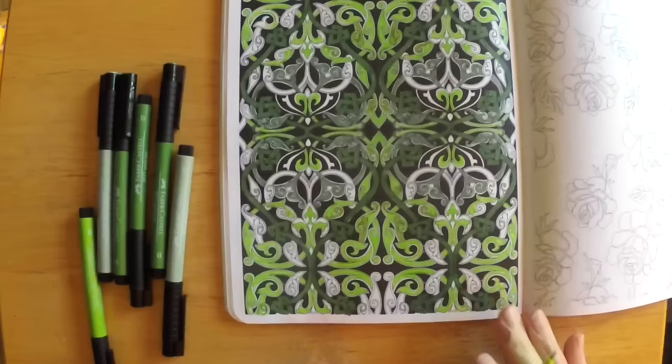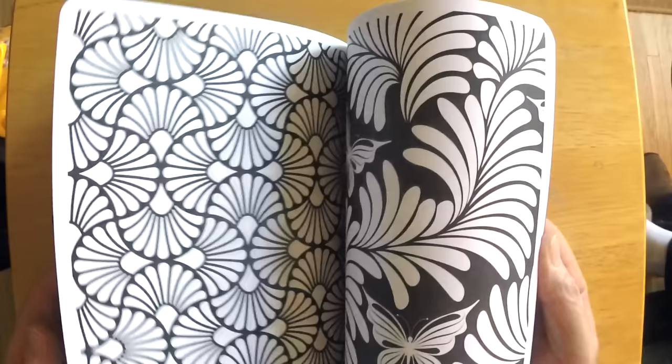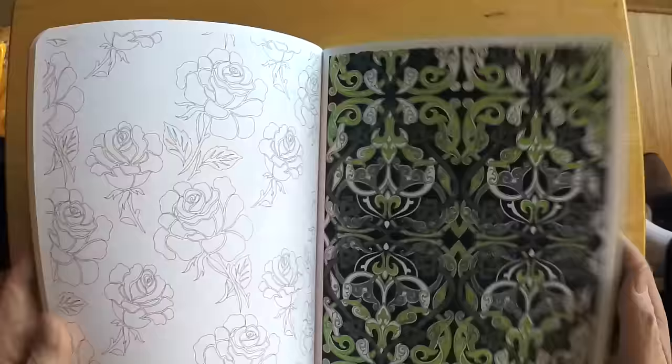If you're a beginner, starting with a simpler pattern might be helpful. But overall I was really happy and impressed with the sense of relaxation you do get once you throw caution to the wind and say, 'I'm gonna live with this and it's gonna be great.' I think it's a neat idea, and I'm interested to see other people's work.